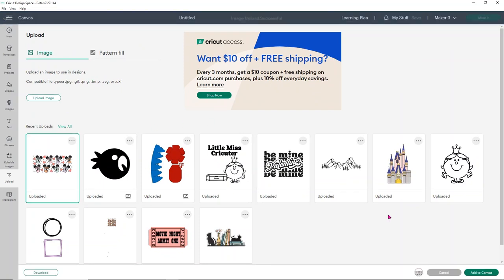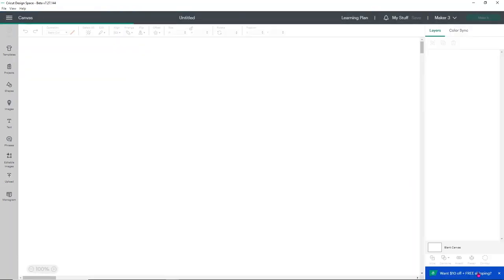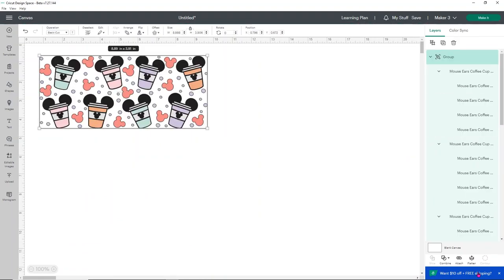I'm going to select the image I just uploaded and choose add to canvas. If this takes a little second or two, don't worry — it's just because it's a little bit slow. Design Space is just how it is. Now we have our entire design good to go.